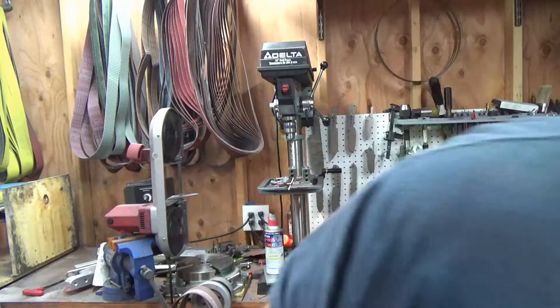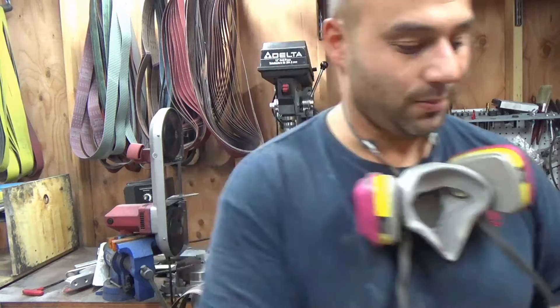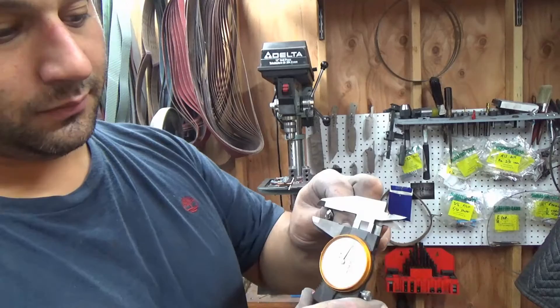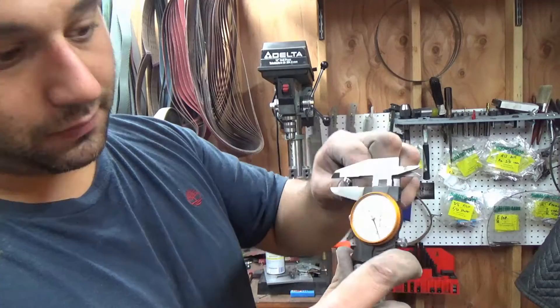We're going to jump back on the drill press and we have our masonry bit. A lot of you guys have asked me what size for these screws, so I'm going to give you a simple method on how to figure that out. The shorter answer is for these size screws — this is a Bosch, 5/16ths. If we measure it with our indicator, we come up with about 0.320. Our screw — we measure the head of that and we're about 0.315.